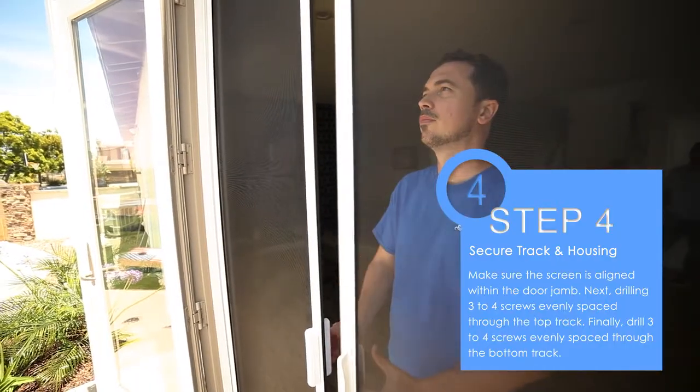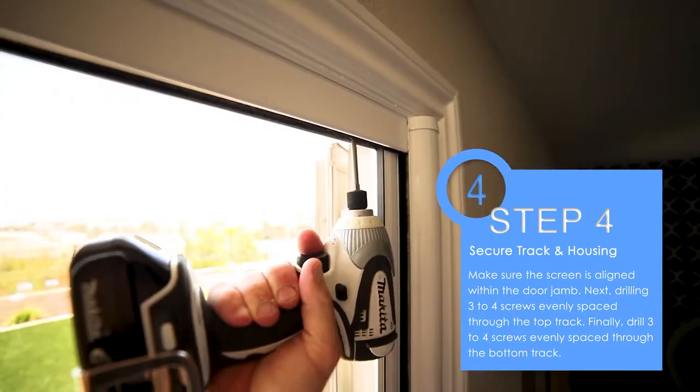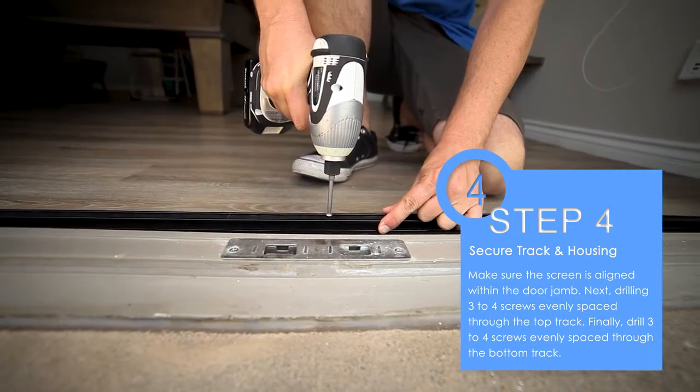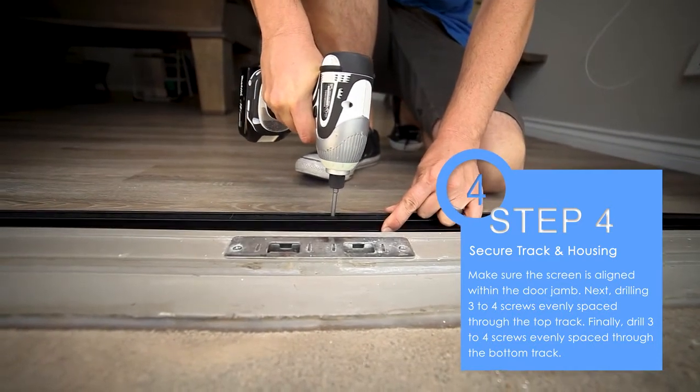Step four: make sure the screen is aligned with the door jamb. Next, drill three to four screws evenly spaced through the top track. Finally, drill three to four screws evenly spaced through the bottom track.